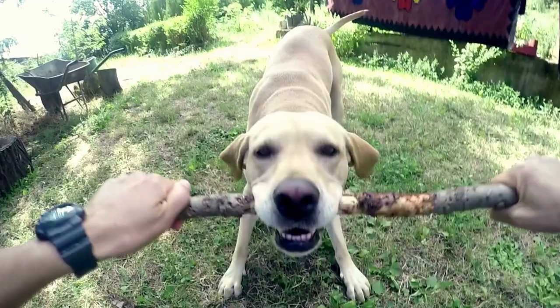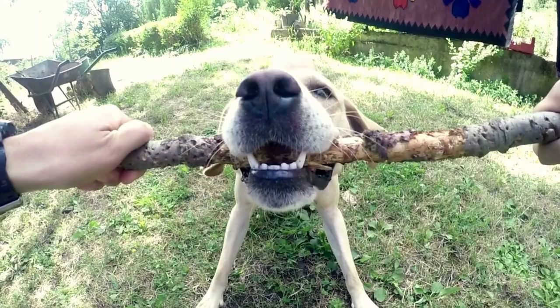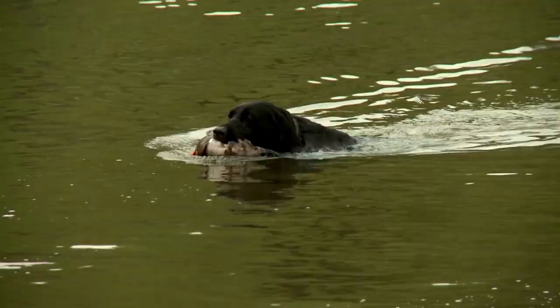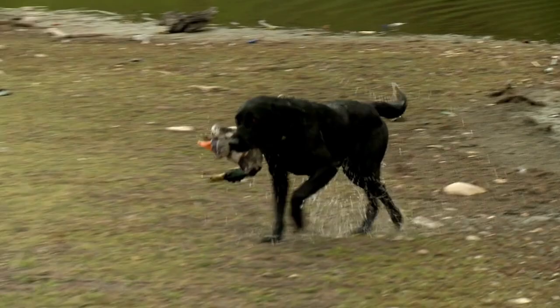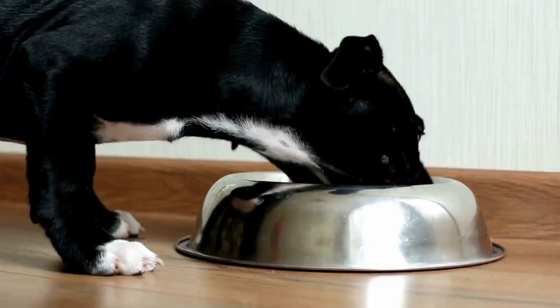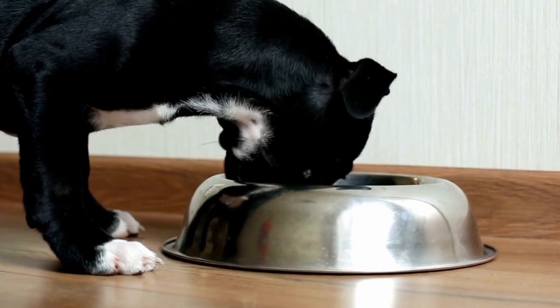Much of what we talk about here is conjecture, because no one knows how much of each parent they'll inherit until the puppies come along. They could have the thick, dense waterproof coat of the Lab, or the short, smooth coat of the Staffy. Staffies live a little longer than Labs, which might extend the puppy's lifespan. The Staffie is also a bit healthier than the Labrador, so hopefully that will pass to the litter. A propensity to be overweight is a problem for both parent dogs, mainly because the Staffie and the Lab are greedy dogs and will eat until they burst, so attention needs to be given to this area as the puppies grow older.